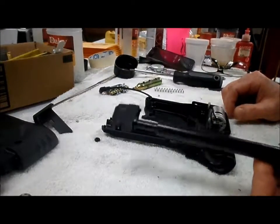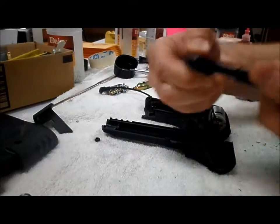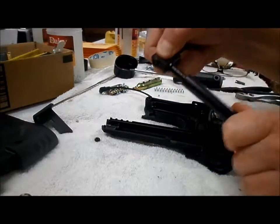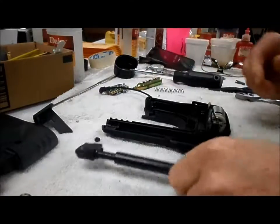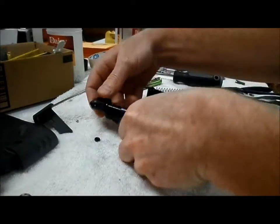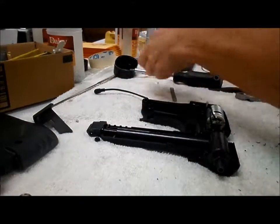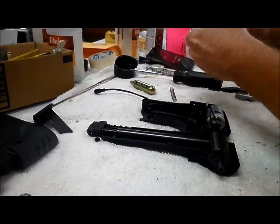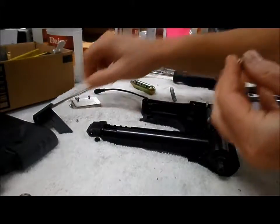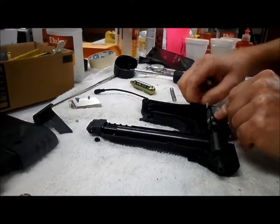And if you wanted to take your valve body off, it just unscrews like so, and it goes back in. Then your auger, whichever one you're running, goes back in.